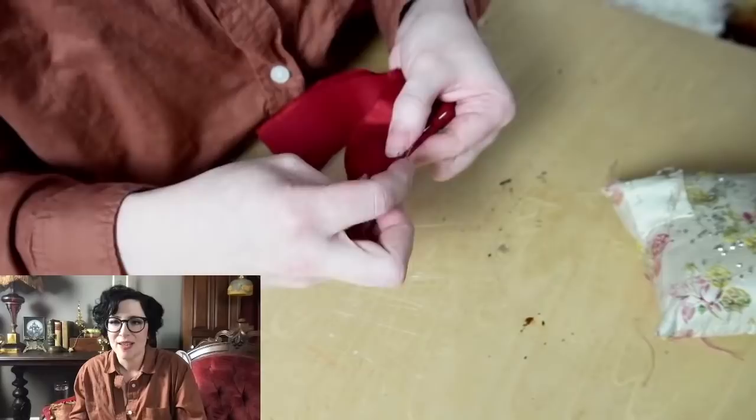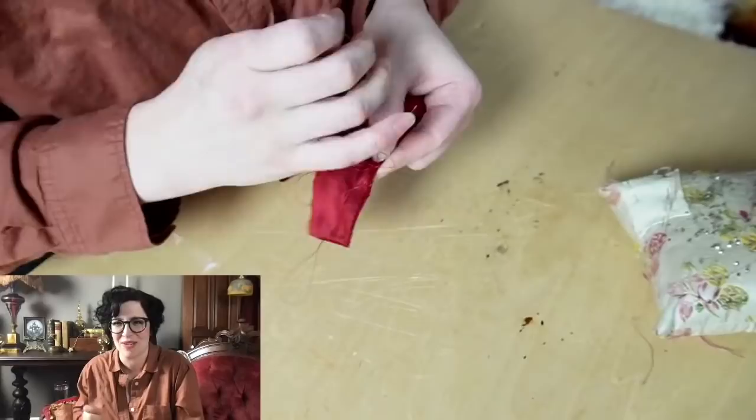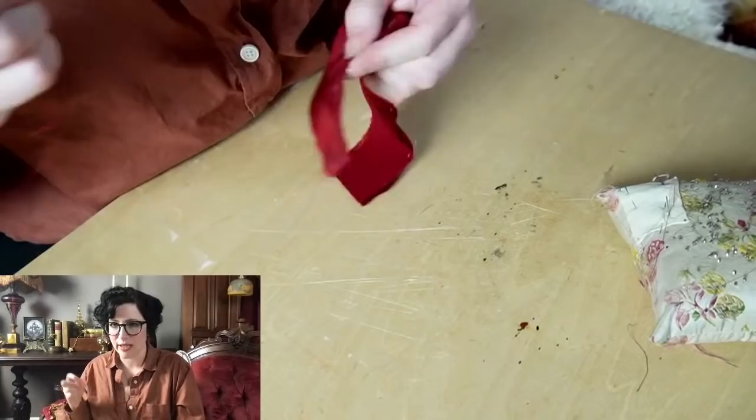Tailoring for your body type — there's so much information there. I don't even know where to begin, which is why I'm doing as many videos on it as I can. There are just different eras that are more or less forgiving depending on your body type. Renaissance Fabrics currently has some good options.